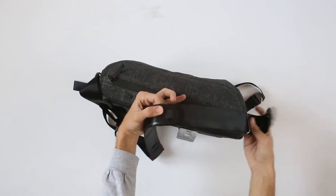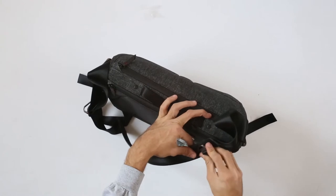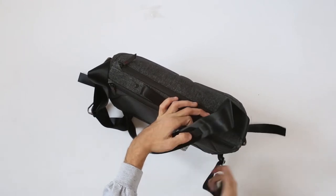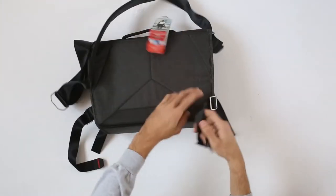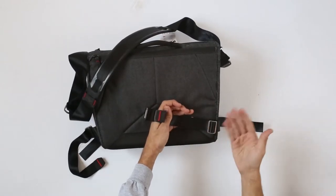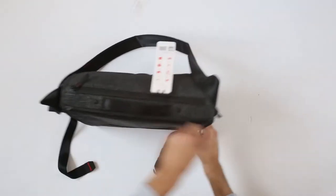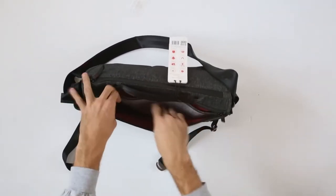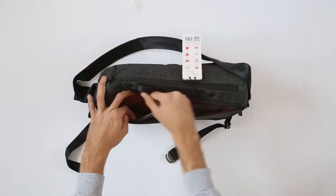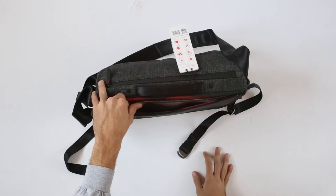You have these two settings here and you can use these to lock it and then carry it as a backpack. This is fully adjustable so you can set the length that you need. In the back you do have a space for your laptop and your tablet would go in here — as I said, it's 13 inches.